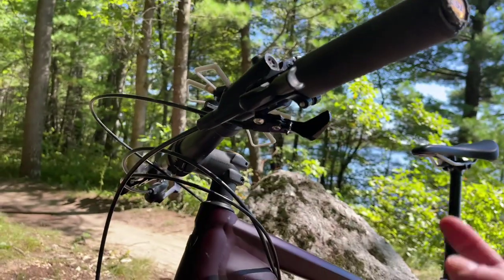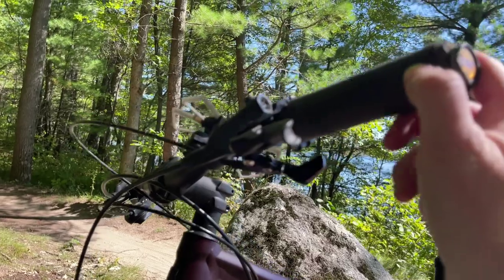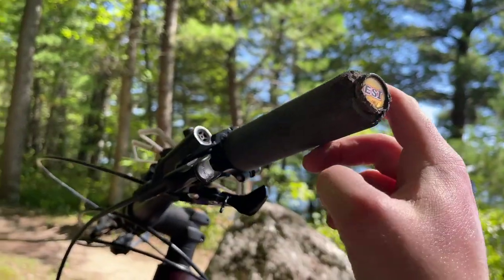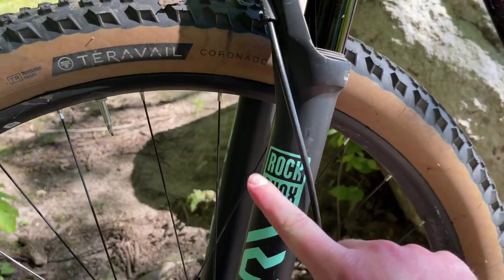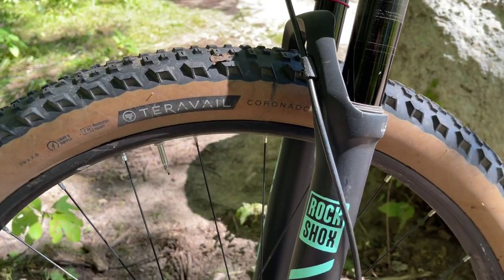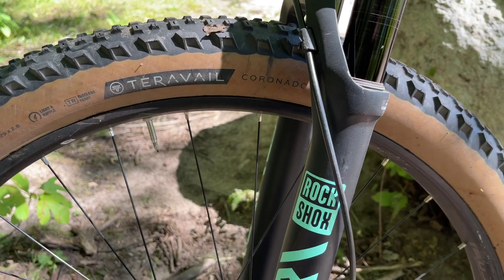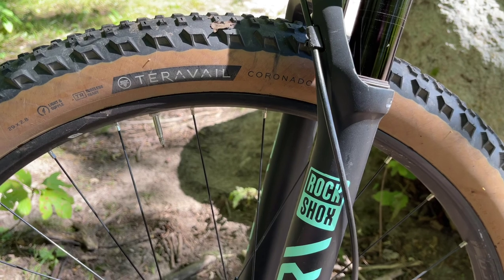I might get some new grips because these are definitely overdue - they're shredded. These are from day one of the bike, so they actually held up pretty well. So we've got the cup holder, the sticker - again all aesthetic. I really did not do a lot, so this video might be pretty short.